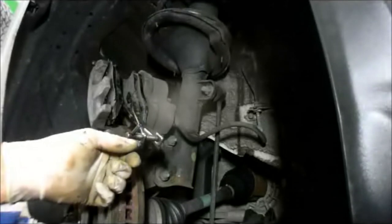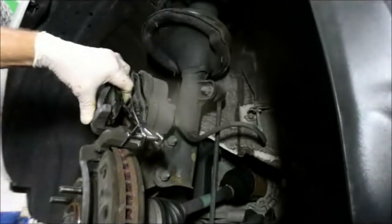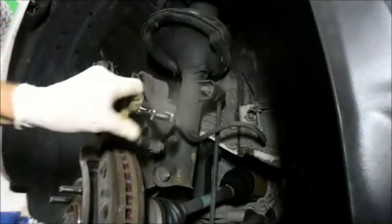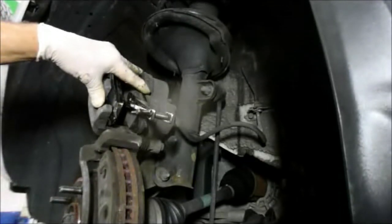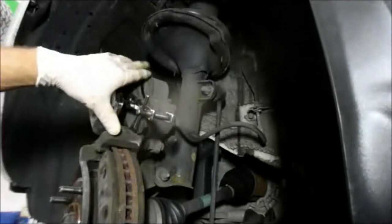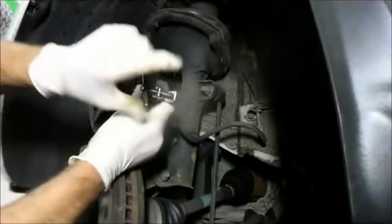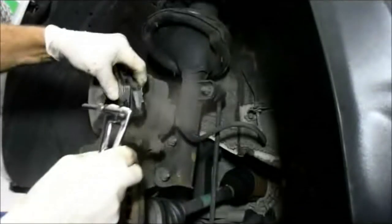I like this tool — it seems to work the best for me. Some guys use a C-clamp; I don't really care for it. This works best because you can push two pistons back in at the same time. Once you turn them in all the way it'll stop moving, then you loosen it up, remove the tool, and take your brake pads out.